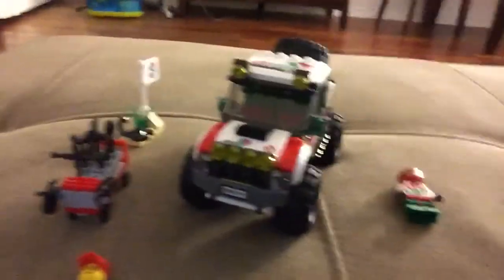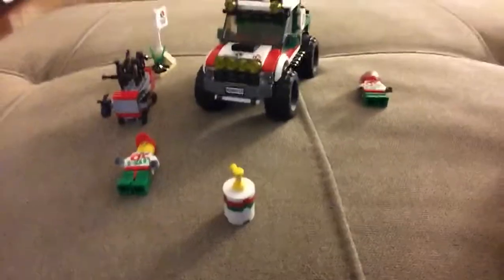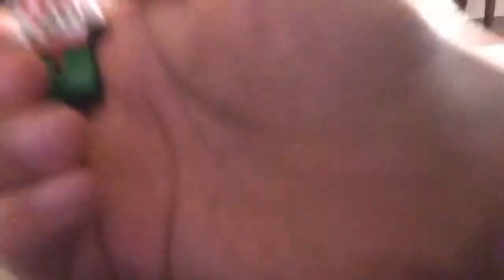Let me just take the minifigure out of the truck first so I can put the truck's hood back on — easy peasy. Put the helmet on. Okay, that's all it comes with. It's a pretty good set and I really like the minifigures.